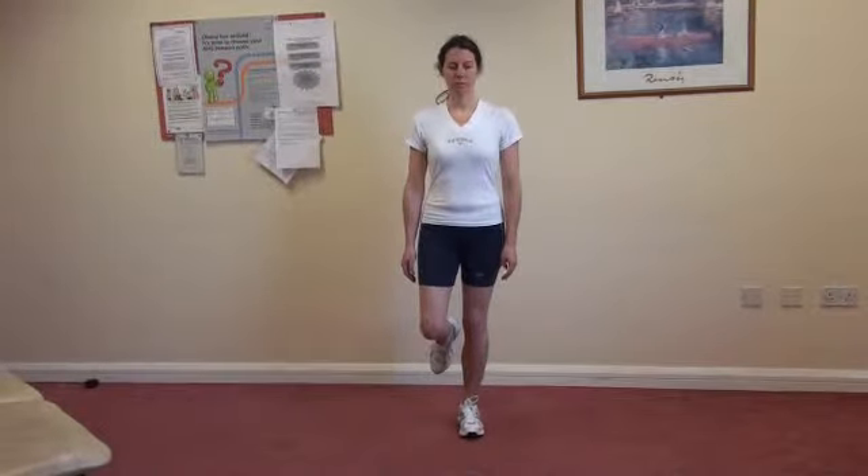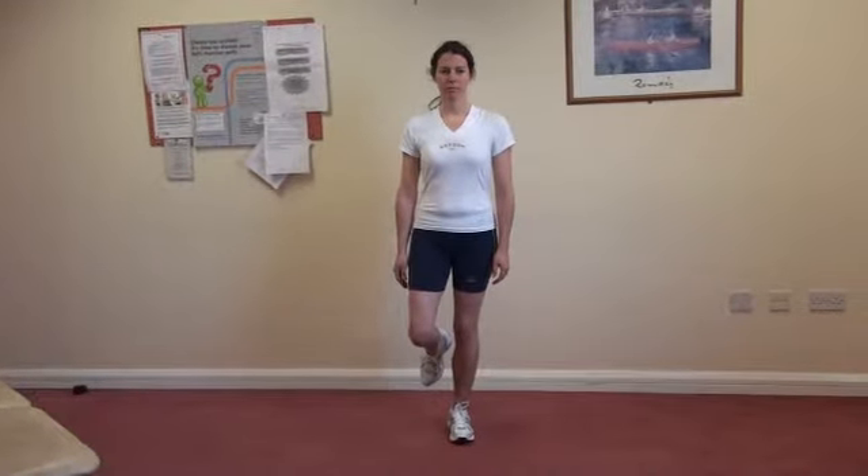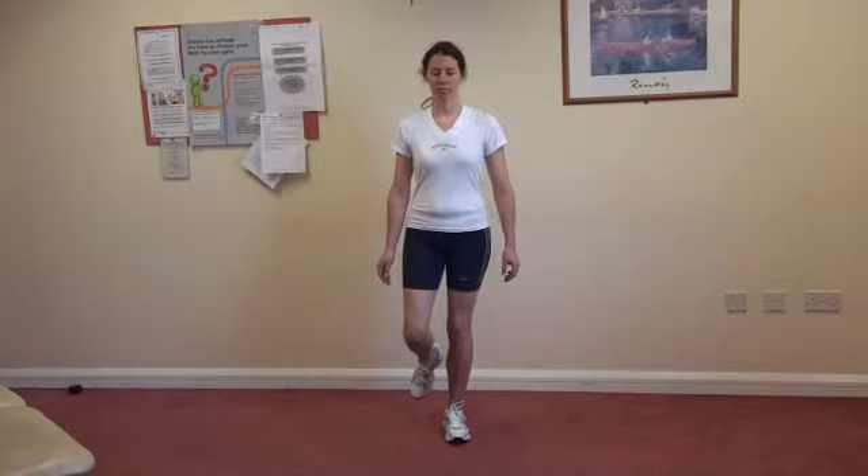Try and stay as still as possible and hold this for as long as you can. If you find this easy, you can close your eyes while standing on one leg. Be careful when you do this as your balance will not be as good.